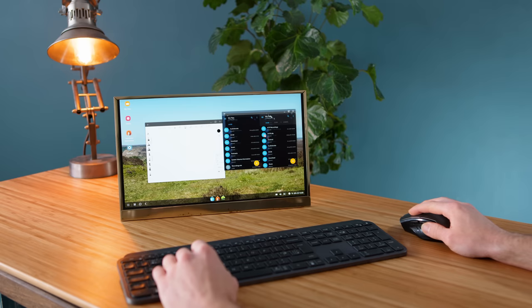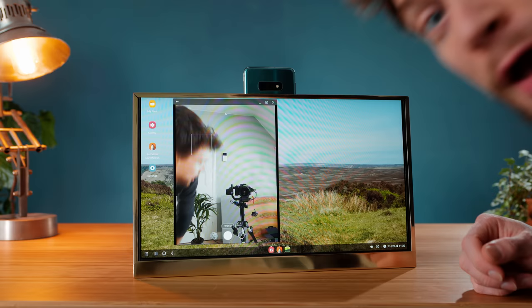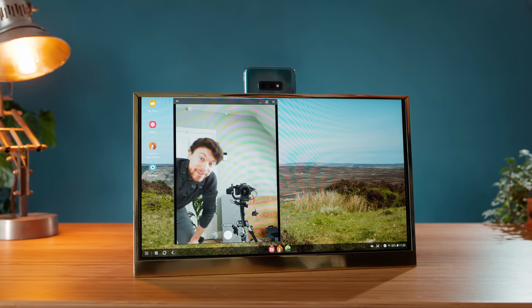One of the favourite use cases is to use a suction cup to mount the phone itself to the back of the screen, making it quite useful for high-quality video calls as you can use the rear camera.